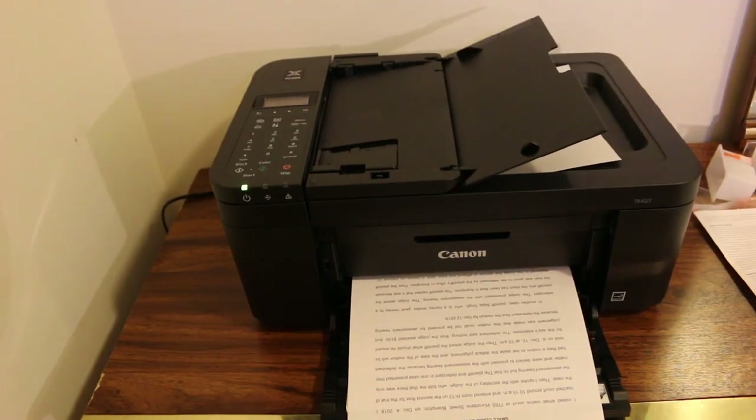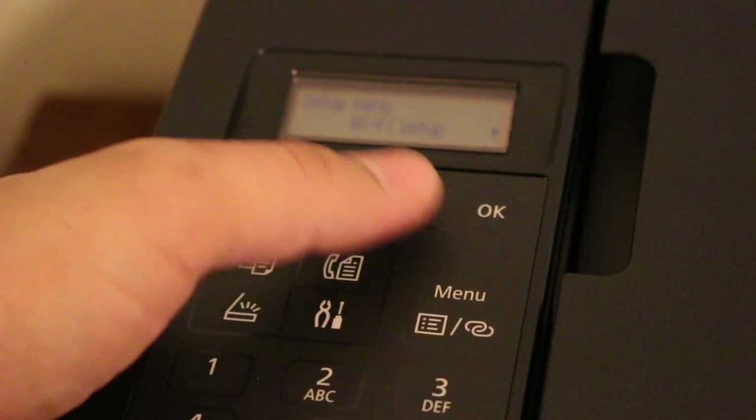So that's the way we can copy. Now I'm going to show you how we can copy on two sides — a two-sided copy.